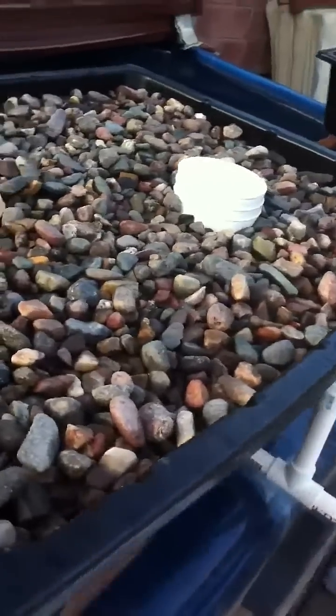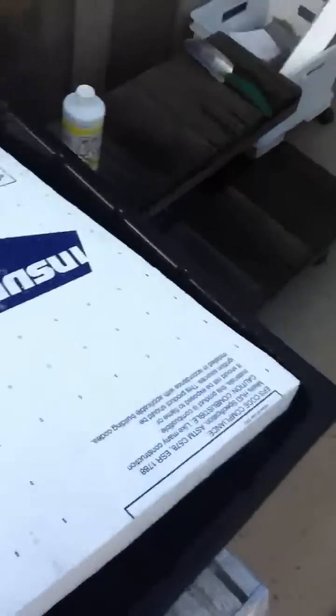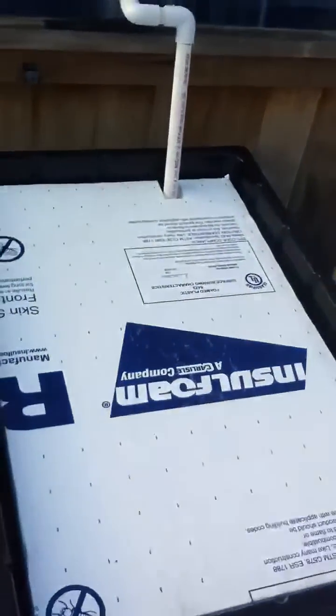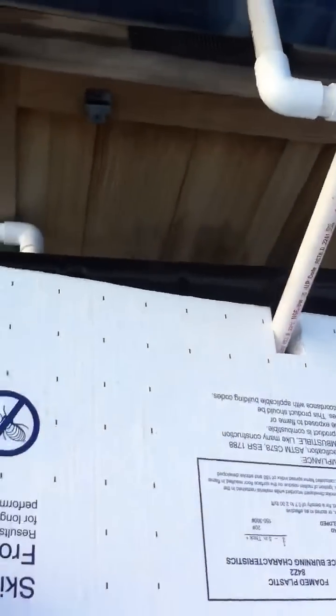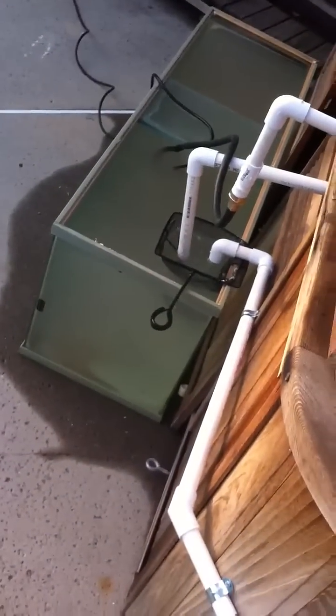When the siphon valve activates, it kicks out off of there and into the float tank, which is here. I don't have anything in it yet, but then that overflows and comes out down around the side and back into the sump tank.